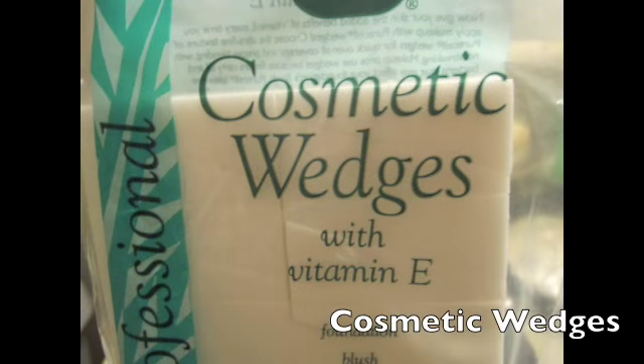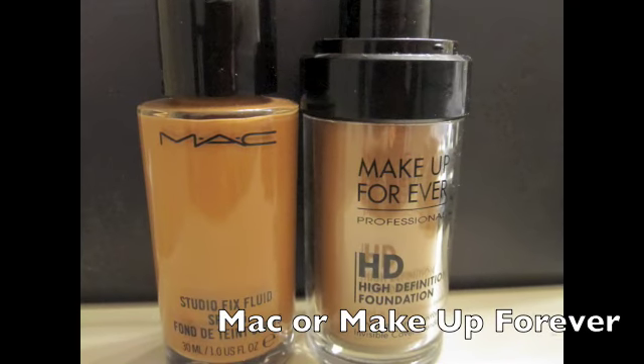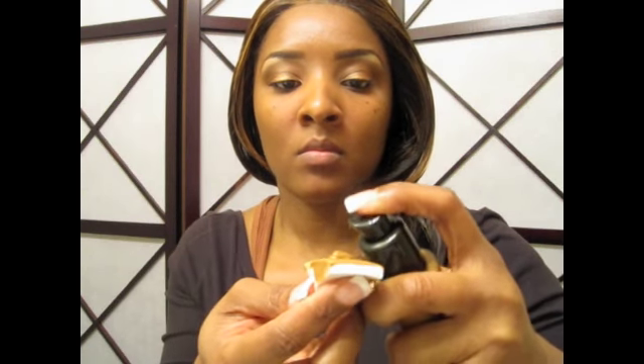Now let's add the foundation. I'm going to take cosmetic wedges — I had a choice between MAC or Makeup Forever, but tonight I'm going to use MAC Studio Fix Fluid. I'm putting two pumps on each side of my face — I'm an NC50. If you want a super natural finish, definitely use Makeup Forever, that's super natural, but tonight I wanted a little depth so I went with Studio Fix Fluid. As a beginner I would definitely use the wedges — I really like the wedges. You can also use the 109 brush for your forehead area.